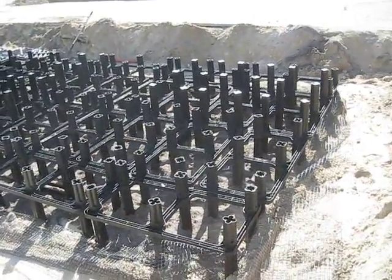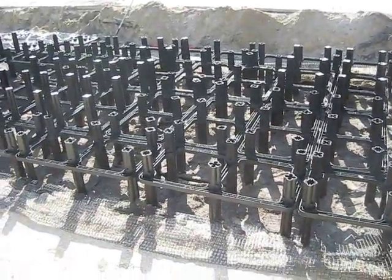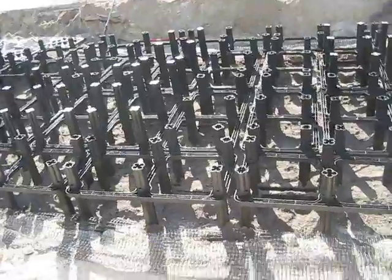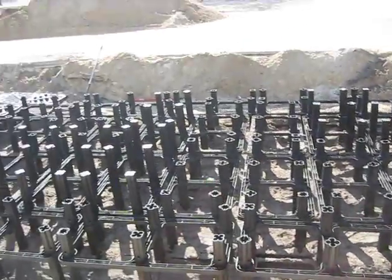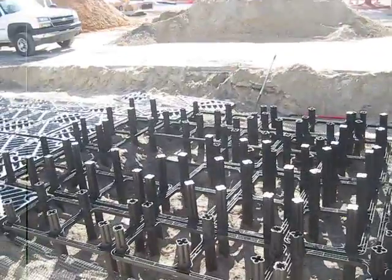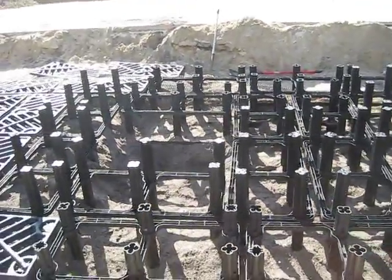We placed the strongbacks on top of the SilvaCells so we can bring up the last bit of lifts here — this ensures the columns won't move and the SilvaCells are ready to accept the final soil. In the center of this installation you can see where the tree pit is going to go.